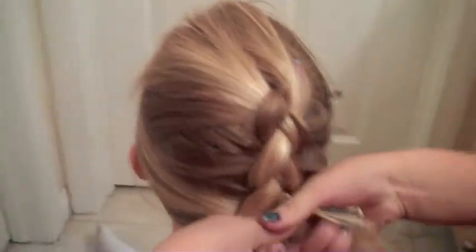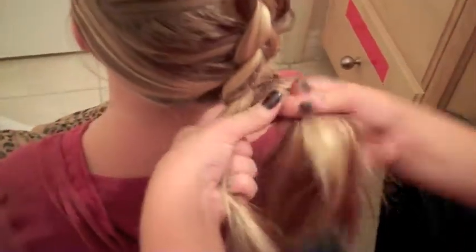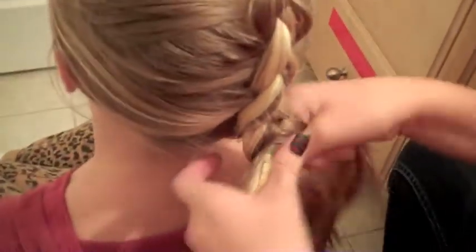Then you're just going to finish it off. Once you have all the hair, with a regular Dutch braid you don't change the way you're going — you keep braiding under. You don't start braiding over again, and you're just going to keep going.